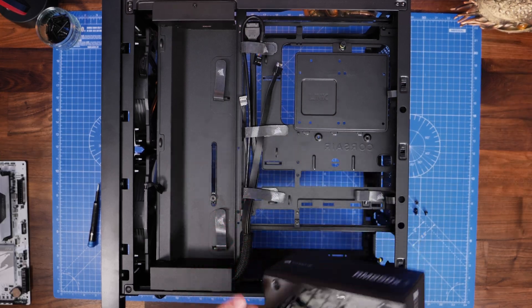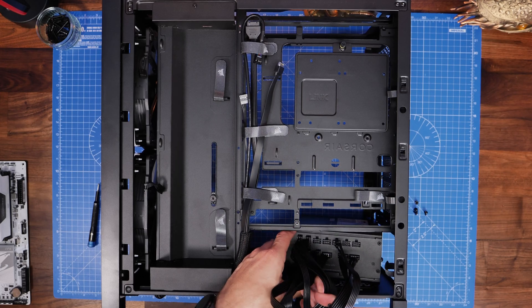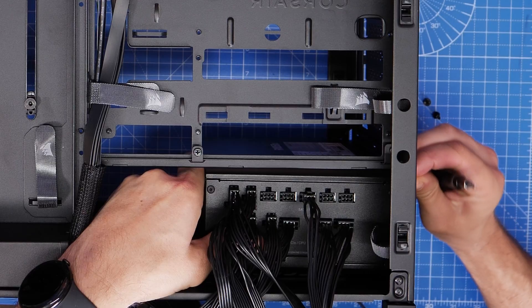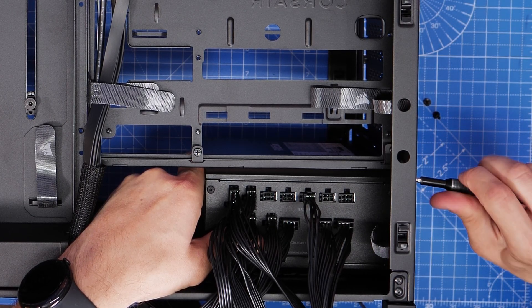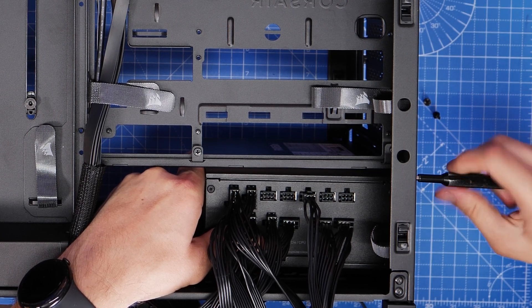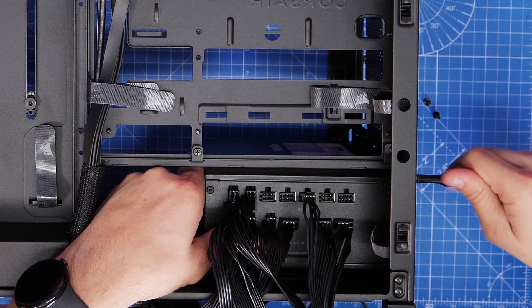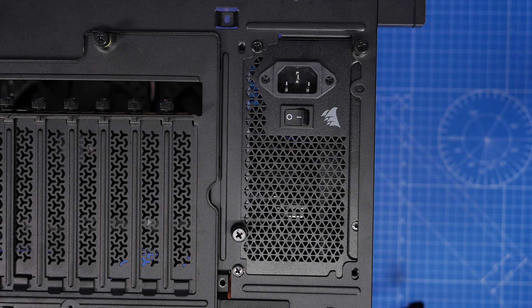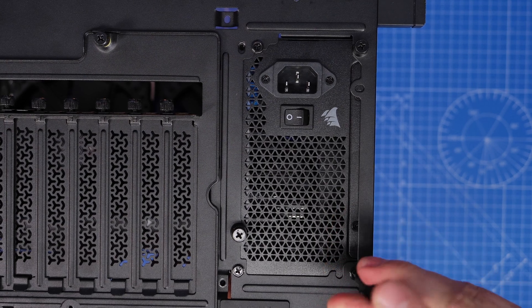Once you've worked out which cables you need and plugged them into the PSU — easier to do before installation — you then want to install the PSU into the case with the fan facing outside, in this case facing down so it draws air through the vents and dust filters below. Use the four screws with hexagonal tops included in the PSU box, screwing them into the back of the case to secure the PSU firmly at all four corners.